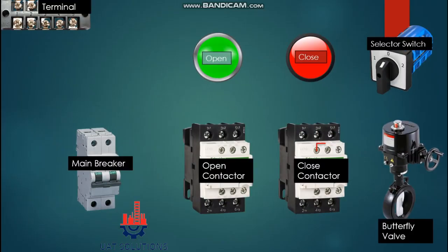Welcome back to UA Technical Solutions. In today's topic, it is shown how to build a control panel to operate a motorized butterfly valve. The basic components we need for this control panel are: a terminal kit, main breaker, two contactors — one for opening the valve and one for closing — LED indication lights (green for open and red for close), and a selector switch.